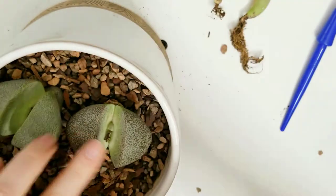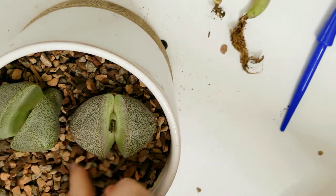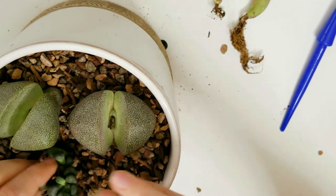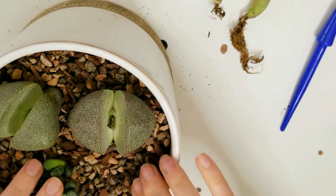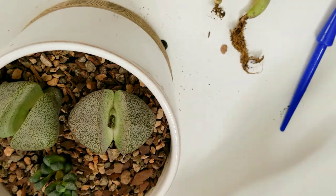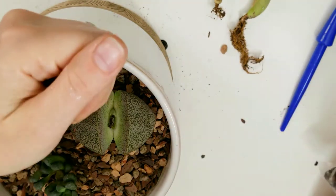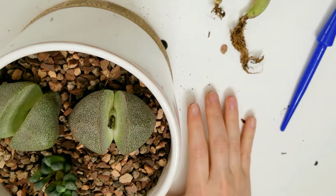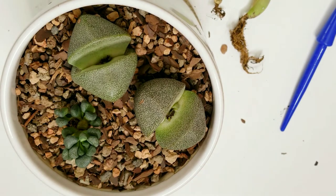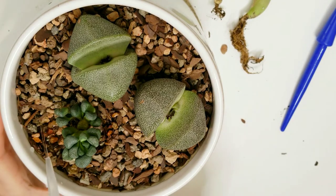The gritty mix is really nice for being able to check roots later because it just falls apart. It's a quick-drying soil and it doesn't transfer water across the way other soils do — similar to osmosis — so water kind of stays exactly where you put it. That's really nice if you have plants at different stages in the same pot. If a plant is really struggling, you might want to pot it by itself, which is why I did these three together since they're the healthiest.